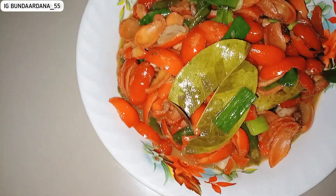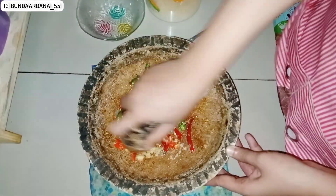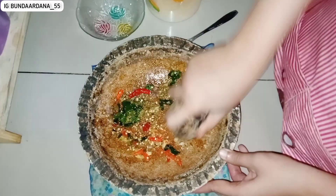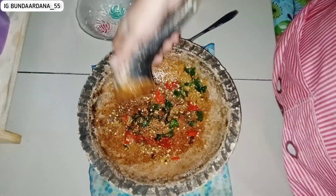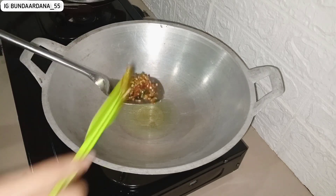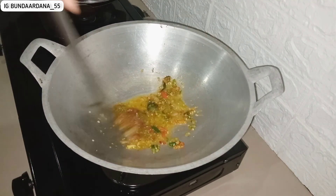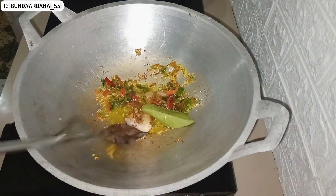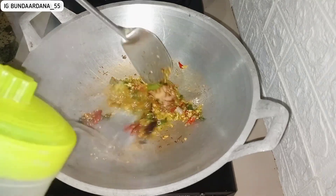Selanjutnya aku bikin sambal kecap untuk lele. Aku pakai bawang merah, bawang putih, dan cabai. Aku pakainya cabai hijau sedikit lebih banyak karena stok cabai hijau lumayan banyak sedangkan stok cabai merah sedikit, jadi dibanyakin cabai hijau untuk nyimbangin stok. Bumbu sudah mulai aku tumis, cuman bawang merah, bawang putih, dan cabai, tanpa kemiri.